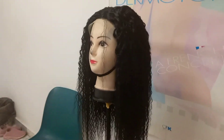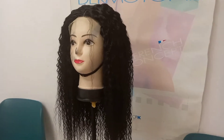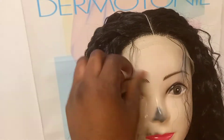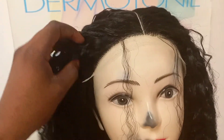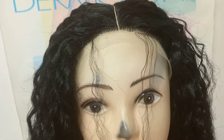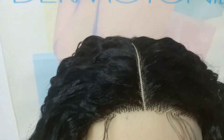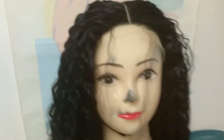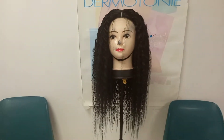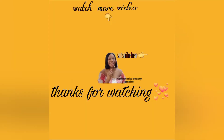If you enjoyed watching this video, don't forget to give it a huge thumbs up. Comment down below and let me know what you think about this hair. Turn on your notification bell so that anytime I post a new video, you'll be notified. Comment, share, subscribe, like the video, and don't forget to meet me in my next video. Bye guys!